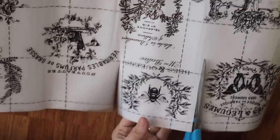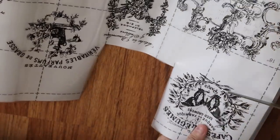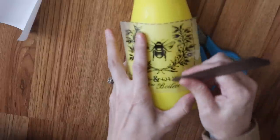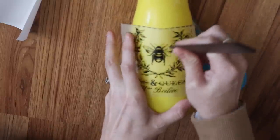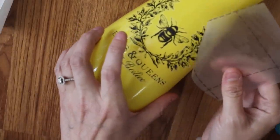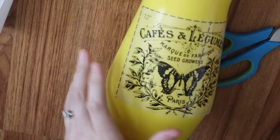Now I'm using these decor transfers — this is by Redesign Prima. I found these on Etsy, but you can pick them up off Amazon. I'll link below. These I thought were so cool; they're more like a Paris type theme. There's bees and butterflies and cafe. I love using these transfers. They're a little on the pricey side, but once you do 10 to 20 DIYs with them, it kind of evens out and it's pretty inexpensive to create really low-cost decor that looks super high end. It comes with a little crafter stick that you just rub on the transfer. I'm using the butterfly one and the bee one, and this only takes a couple minutes to do.